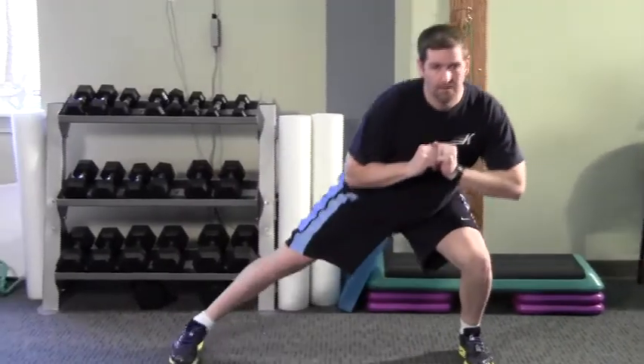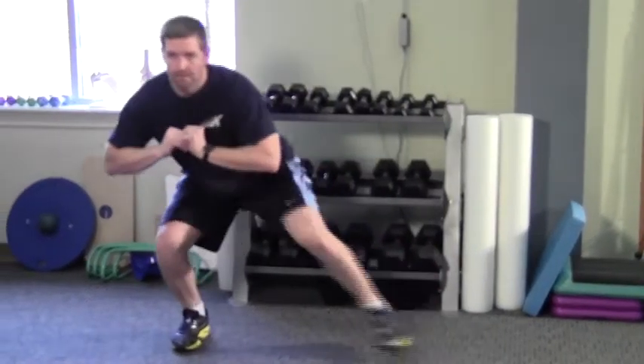Maintain your height so that you're not bobbing up and down. Perform five steps out and five steps back. Perform as directed by your physical therapist.